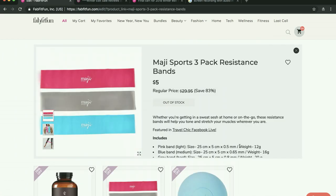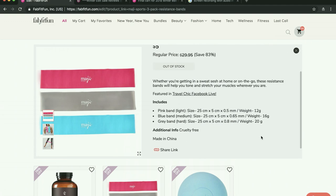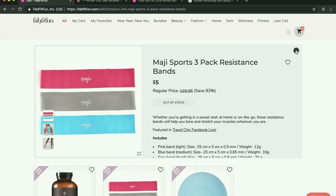I bought these resistance bands in the fall edit sale and they are extremely flimsy. There are better resistance bands out there — if you want good resistance bands, I wouldn't get these again. I think they'll work fine for me, but I do wish I'd held off and spent a little more on a better set. They're very flimsy feeling and I don't anticipate them lasting very long.